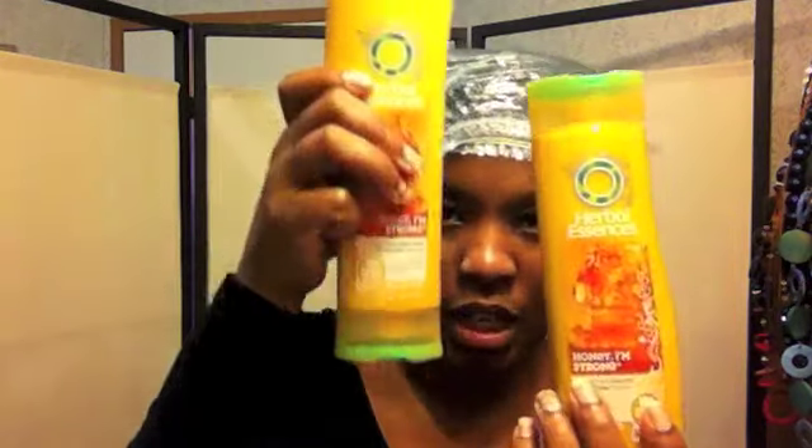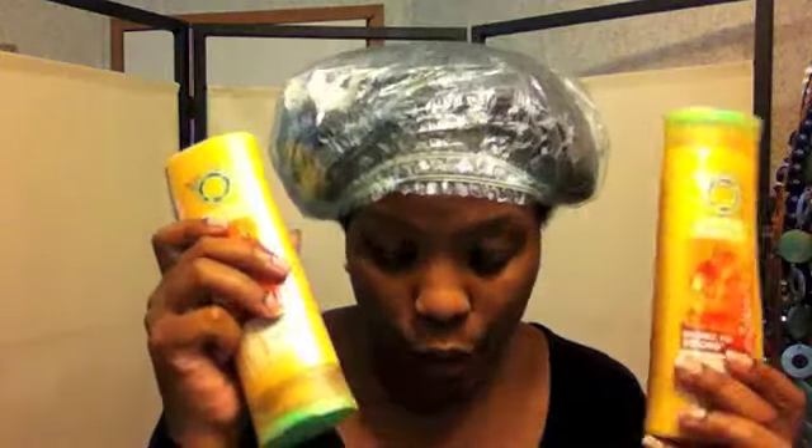It's only $2.97 at Walmart — for $3! I decided since the conditioner was so good that I went ahead and bought the shampoo as well. If you just wanted to try out the conditioner, please feel free. I have already tried this and I'm telling you, this is one of my staple products. I absolutely love it. I'm going to be washing and conditioning my hair with the Herbal Essences products. I needed two boxes — I was already on the back and starting on the side when I ran out. So if you have a lot of hair, I suggest you go ahead and buy two boxes.